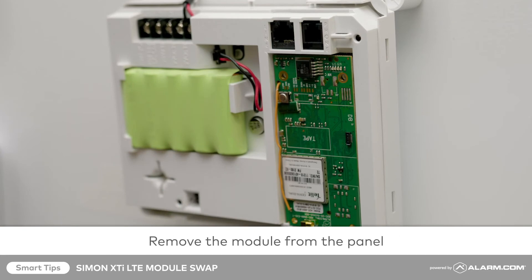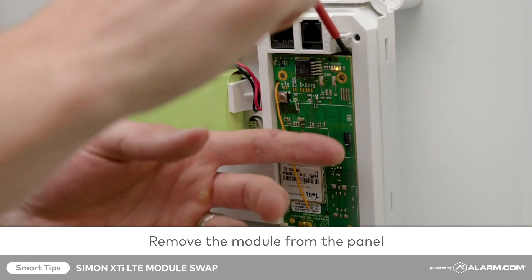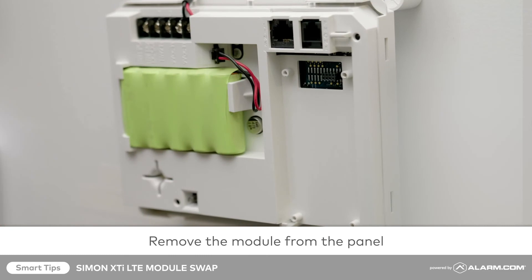Remove the module by lifting it from its port with the insulated screwdriver. To do this, position the screwdriver towards the top of the module, then insert and lift it from the casing.